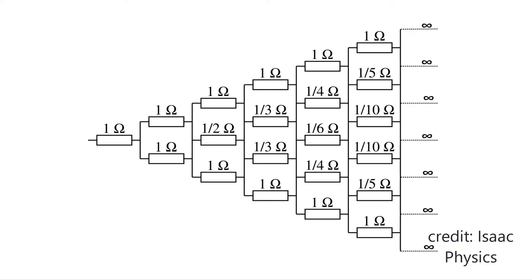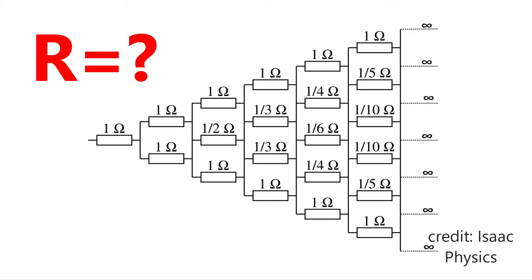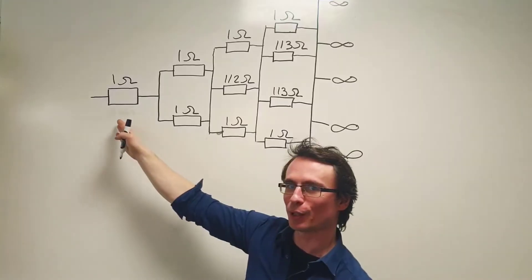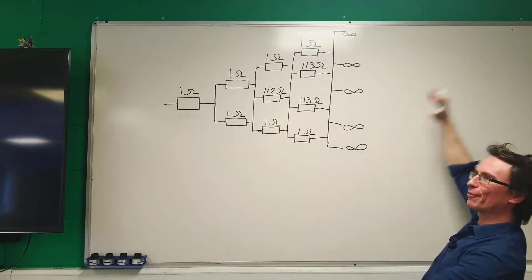Have a look at this — Pascal's triangle for resistors. Can you find the total resistance in this circuit that extends all the way from this one-ohm resistor to infinity?